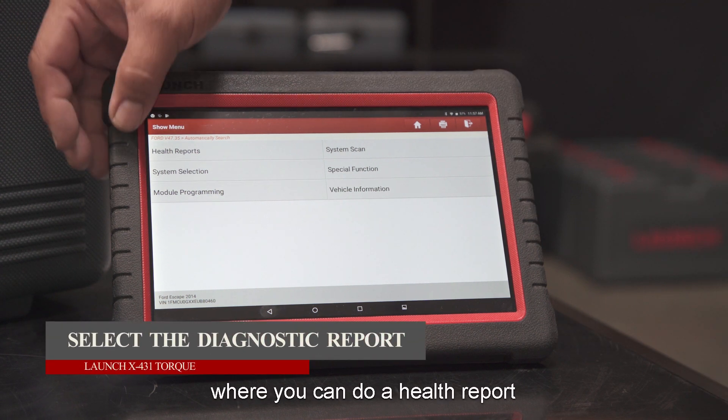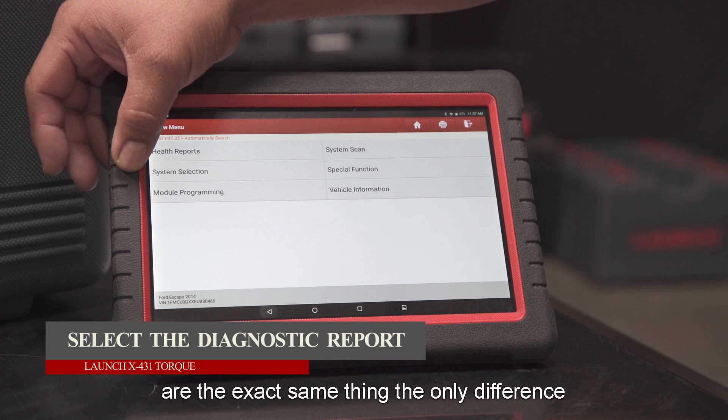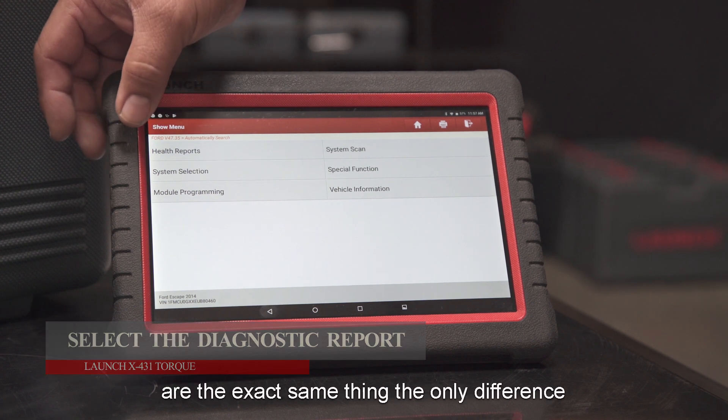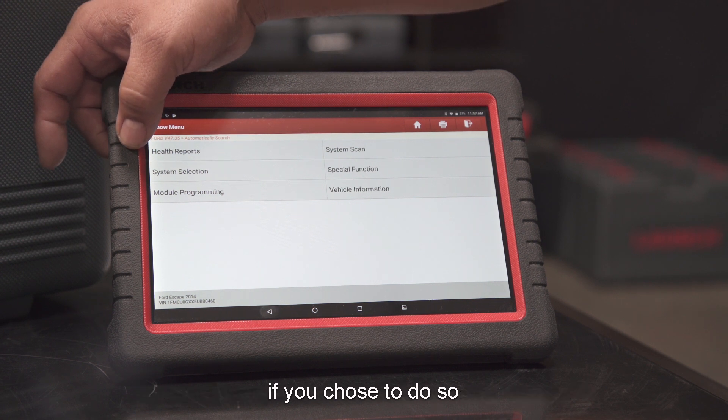You now come to a selection where you can do a Health Report or a System Scan — both are essentially the same thing. The only difference is that with the Health Report, you can make a paper copy of it if you choose to do so.